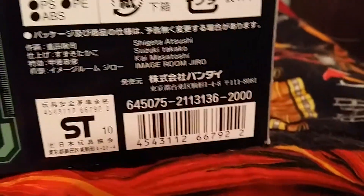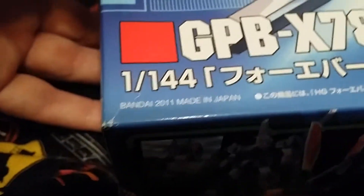It retailed for 2,000 yen, came out in 2011, and it's from Bandai of course.